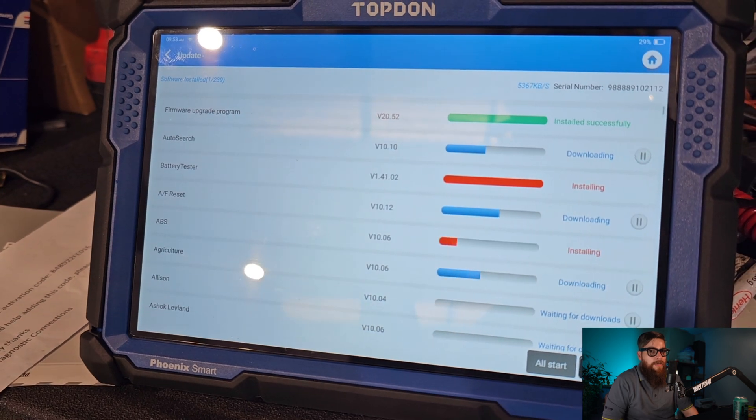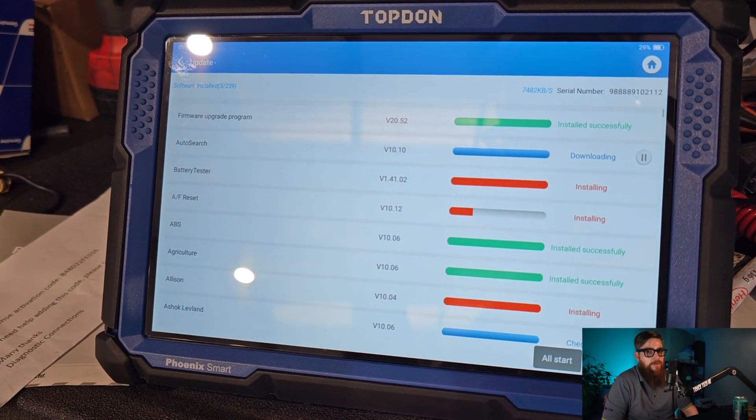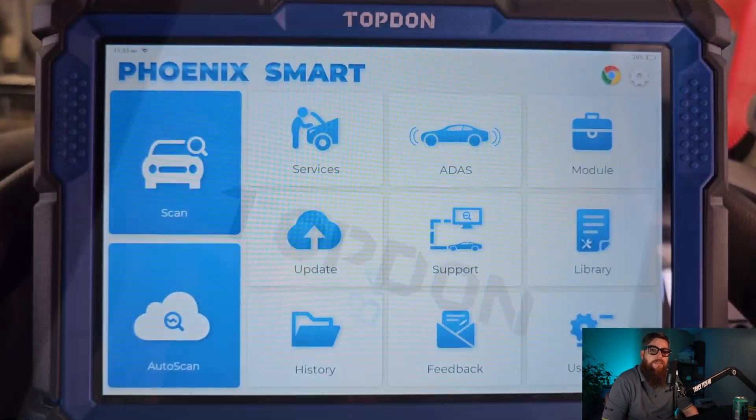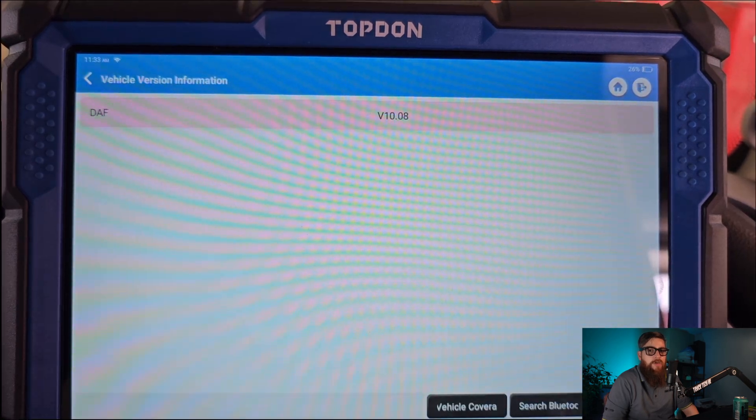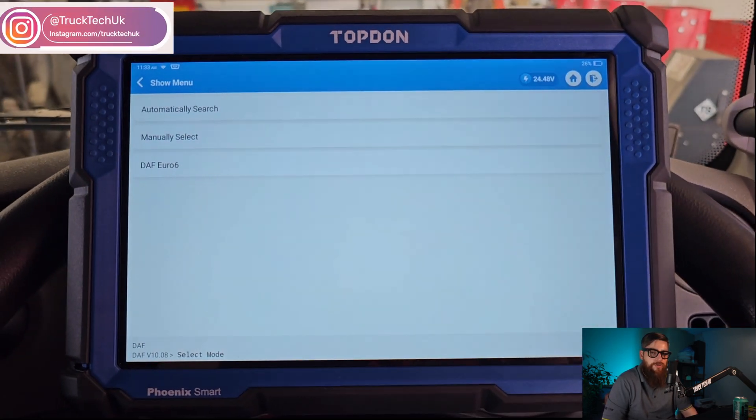We can start by getting this fully updated and then get onto our problem that has been passed over to me, which is an air suspension fault on the DAF. With the MDCI plugged into the OBD socket and powered up, I can scan the truck and automatically search for the chassis number, which will then allow me to access all the associated systems listed for this truck.